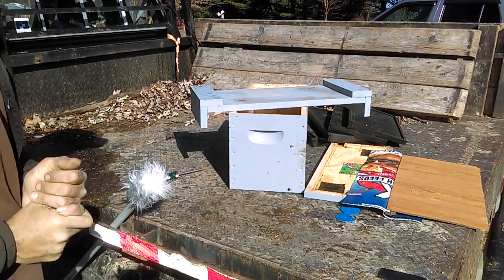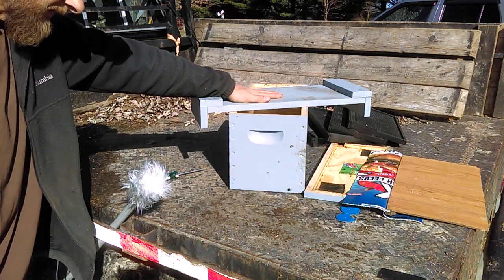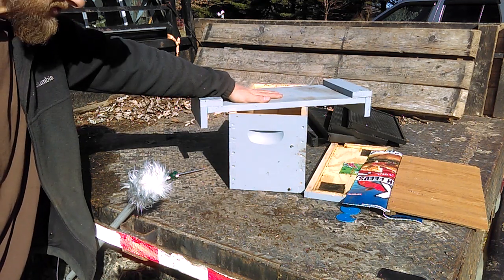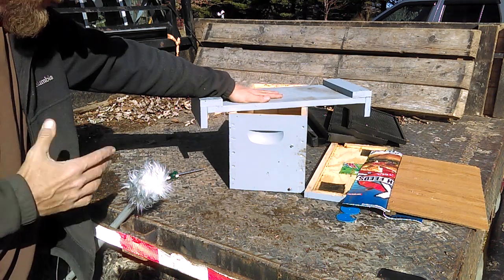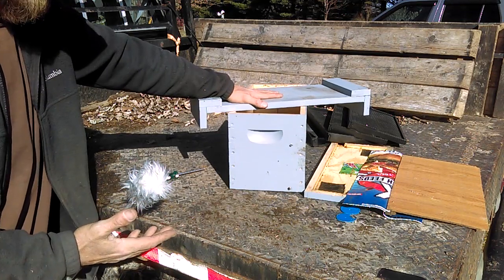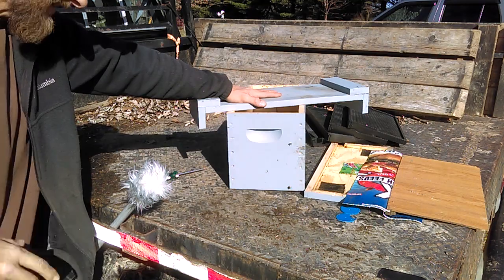The very first thing I want to point out is last winter I watched one of Barnyard Bees' videos and he was playing around with some two-frame mating nucs. In his video he made it look relatively easy to take these two-framers, get your queens mated, and boom you've got a colony started. So I was like, wow, that seems like a really great idea, I'm gonna have to play with that a little bit.